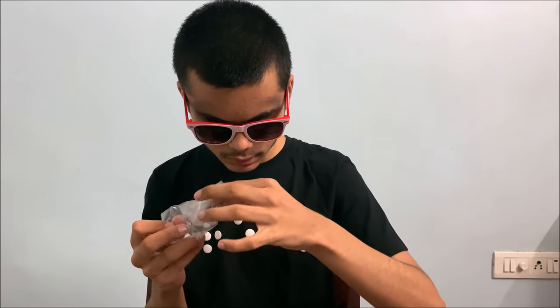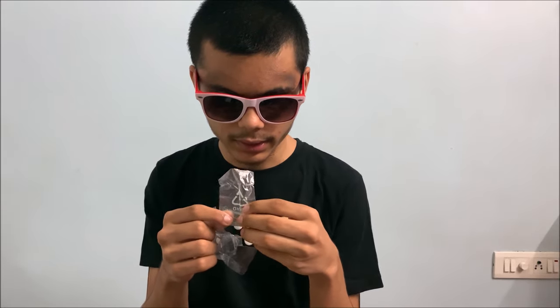Judging from this, the mic itself is tiny. We've got what looks like the main mic itself in a ziplock bag — I won't open it for now. And we've got batteries; these look like round batteries. It looks like the packaging is not too good.